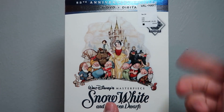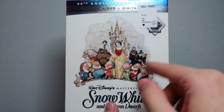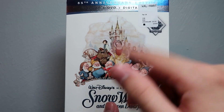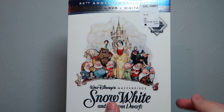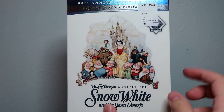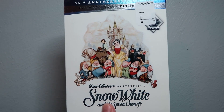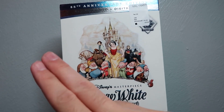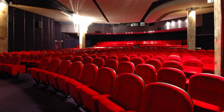That's basically it for this video, you guys. Let me know what you think of the whole Disney Movie Club situation. Let me know if you're planning on picking up some of the Disney Movie Club exclusives, and if so, let me know which ones. Let me know what you think of Snow White if you've seen it. If you made it this far, thank you so much for watching, and we'll see you guys in the next Blu-ray unboxing video. Later.